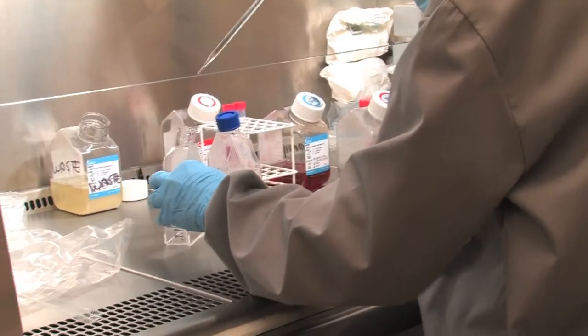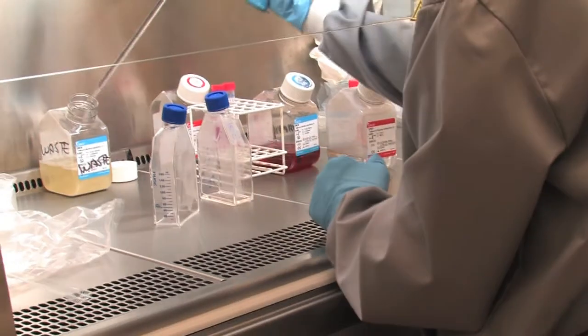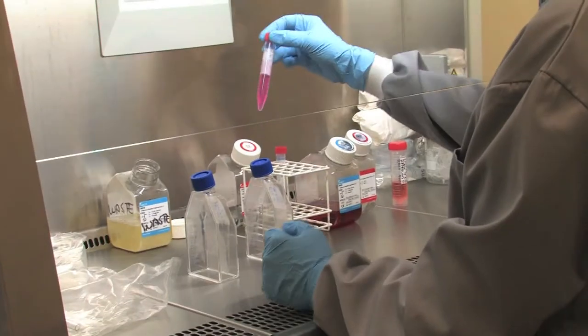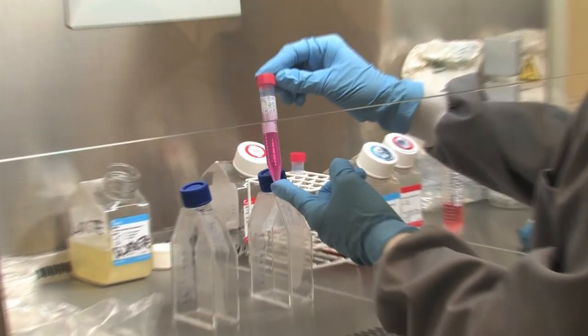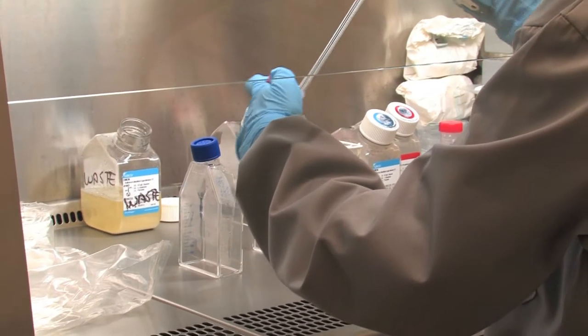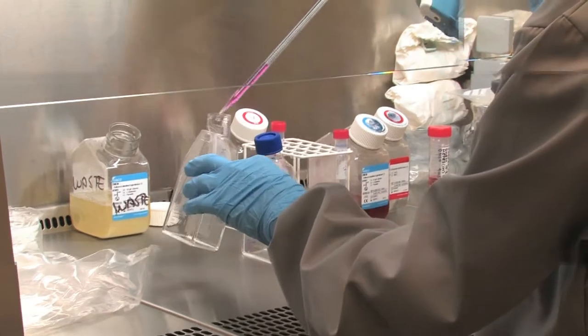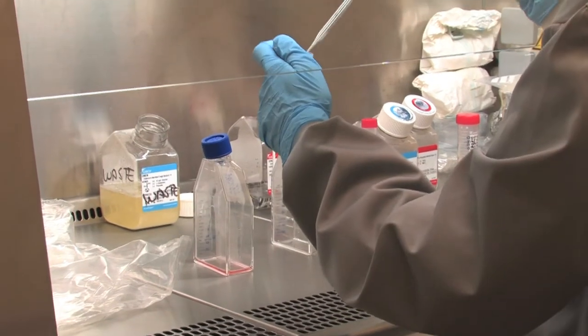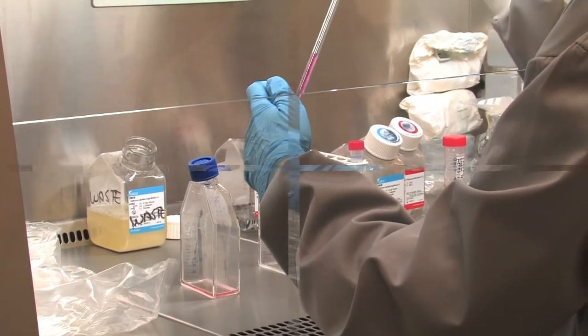Special care should be taken not to disturb the cell layer at the bottom. The next step is to trypsinise the cells. Approximately 2ml per 25cm² culture surface area of pre-warmed trypsin is placed in each flask in order to detach the cell layer from the bottom of the cell culture flask.